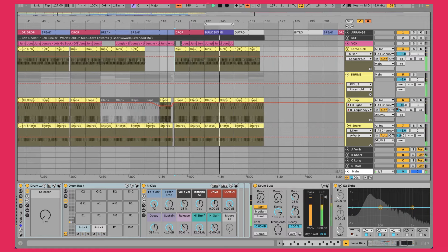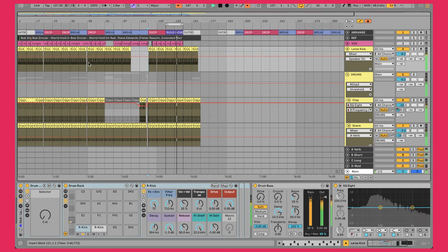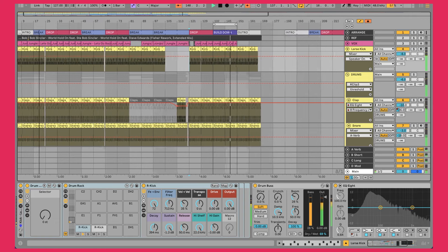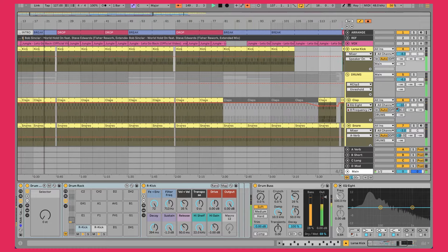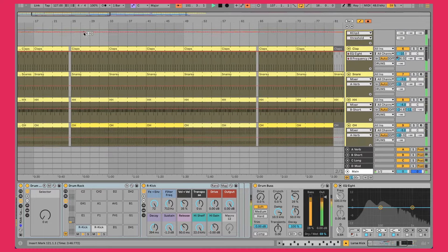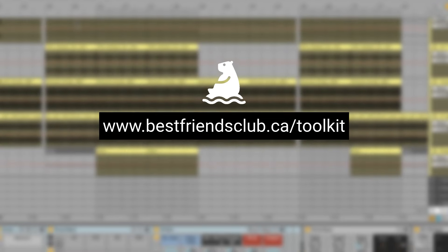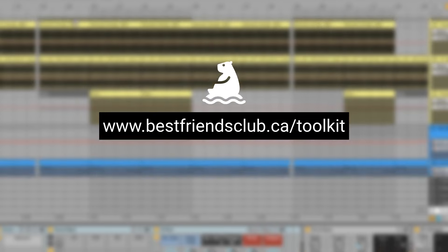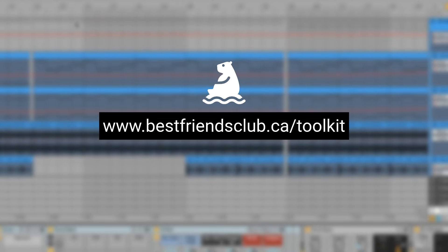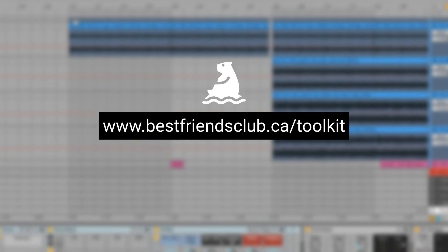All in all, this only took me about 6 hours to finish, and as you can see it's completely arranged, mixed, mastered, and is ready to be used in DJ sets and sent out to labels. So if finishing songs fast like this is something you'd like help with, I've made you a free bundle of templates, samples, and special bonuses that I use to completely finish a song like this every single week. Visit the link on screen or in the description to grab your copy of the Ultimate Song Finishing Toolkit for free.